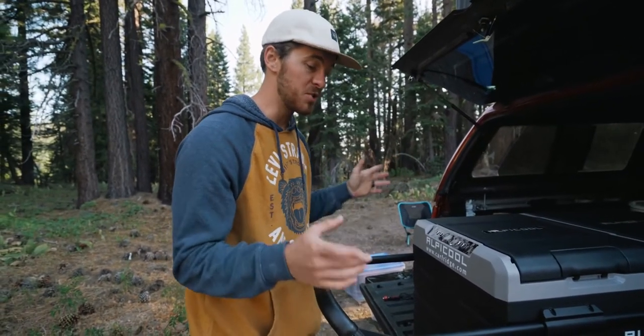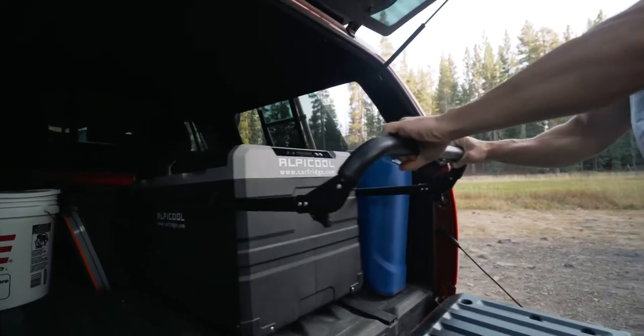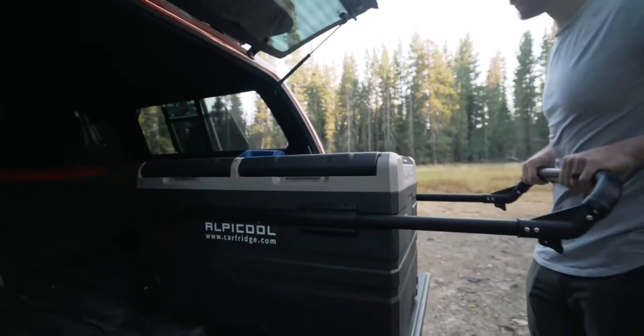Overall, it's super durable. As you can see, it has this handle here, which is super convenient for pulling it out of the truck. And it has wheels in the back too, so that you can kind of roll it out.